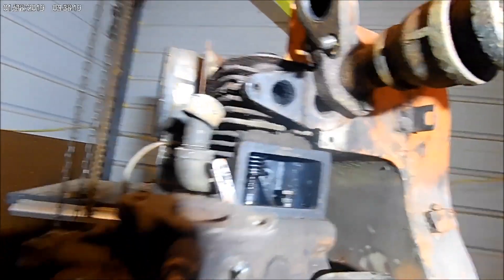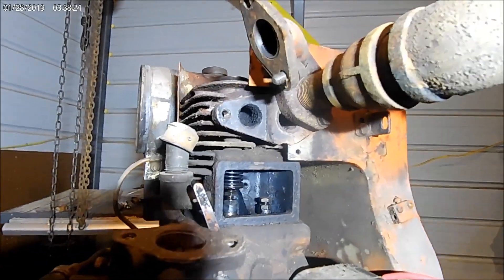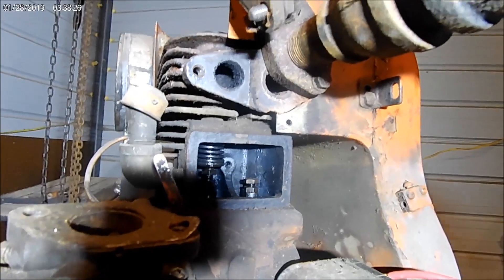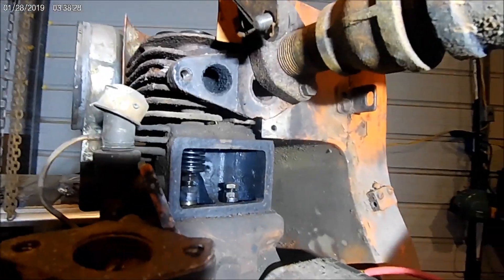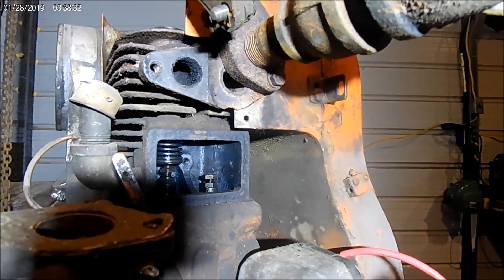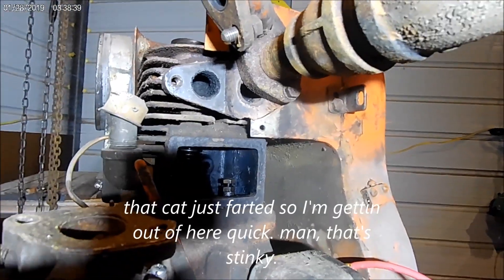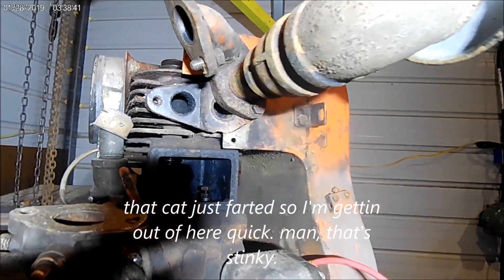Now these things are just about the same — just like the overhead valve Briggs do, you know. You loosen up a lock nut and adjust it down. It's not like the other old Briggs where you had to grind the bottom off the valve to get the right clearance. Alright, well I'm going to get out here — the cat's just completely aggravating the heck out of us. Take care, that's it for now.